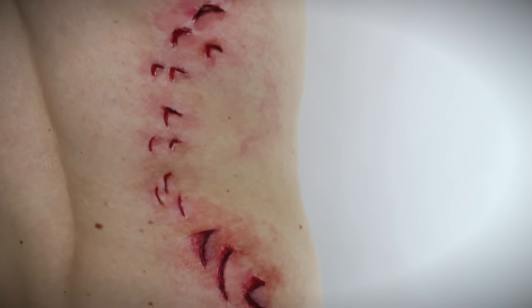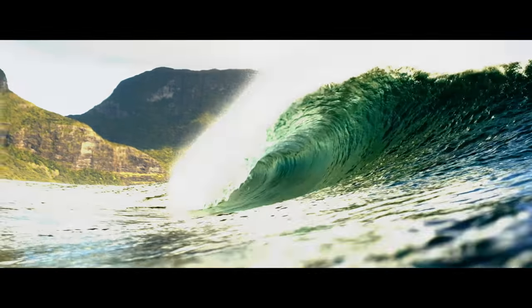Today I'm working in partnership with Sony Pictures to bring you this Sharp Byte special effects tutorial. It's inspired by Blake Lively's new film, The Shallows.